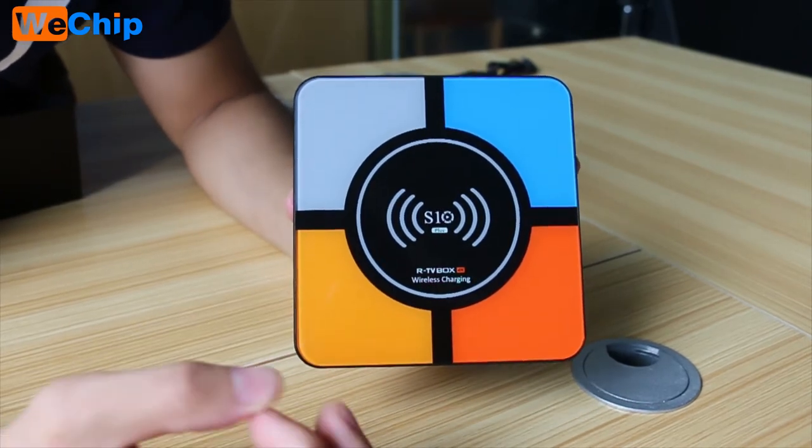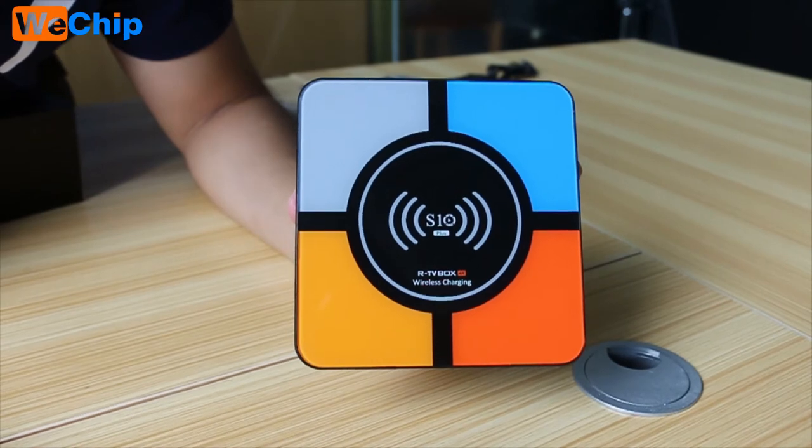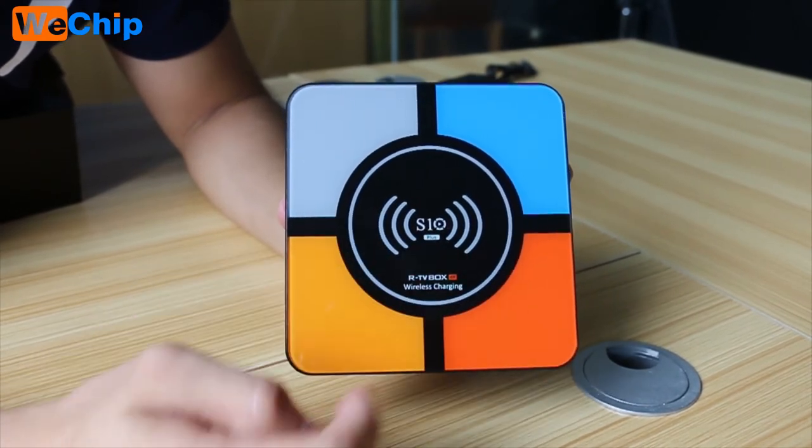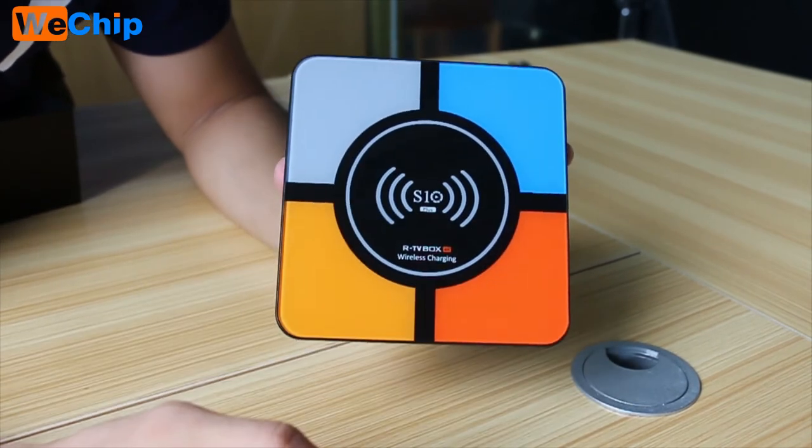Which means you can use your phone — your iPhone, your Samsung phone, or any phone that supports wireless charging, right here on top. And it also comes with a small LED display screen.